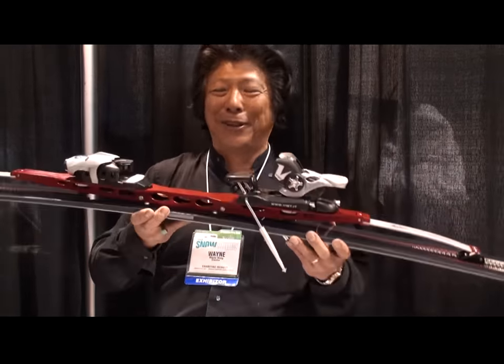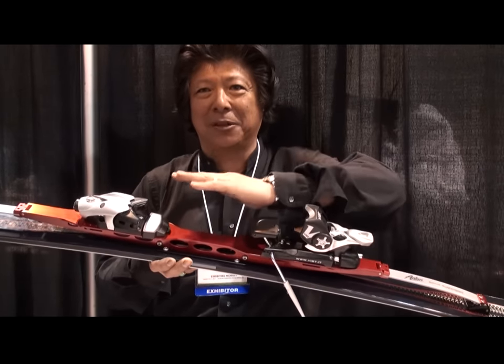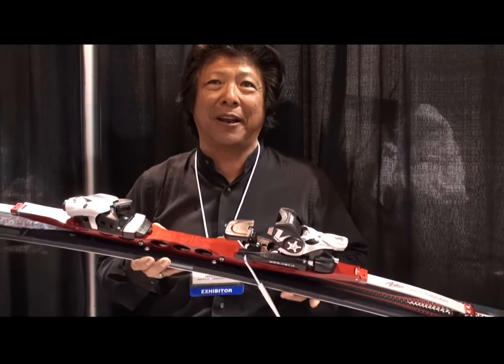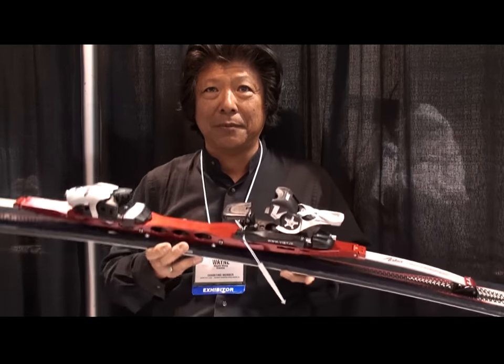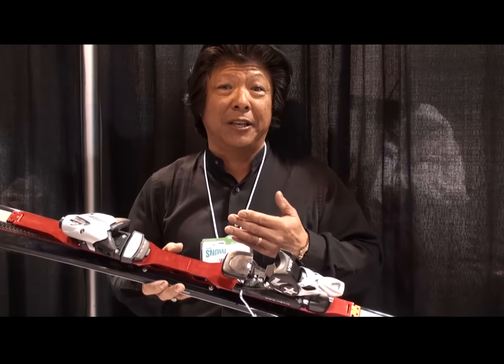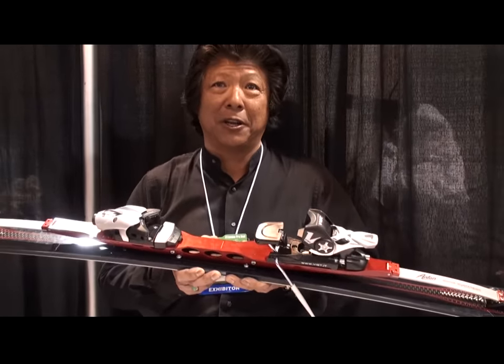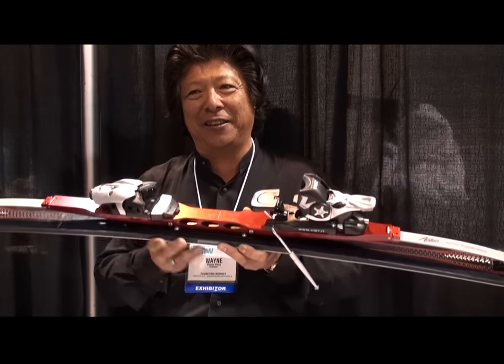We believe this is the future of skiing because it separates the ski from the system, giving you a much superior ride than what's available right now. You can find more information at AntonSkis.com. We are currently building our network of dealer bases, and the ski is built in our factories up in Bozeman, Montana. We're just coming out of the box with it and have had spectacular response — people who've gone out on it have all said, 'This is the next thing. This is the real deal.'